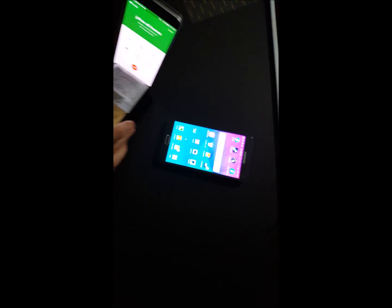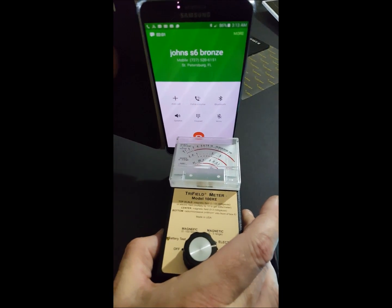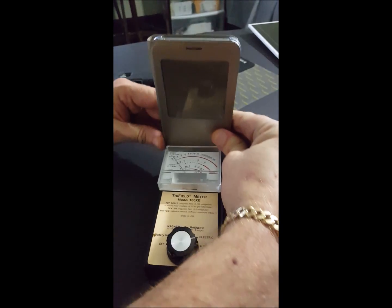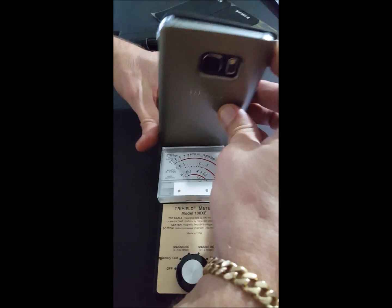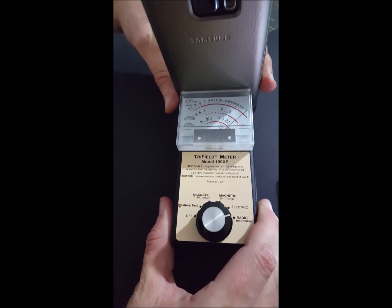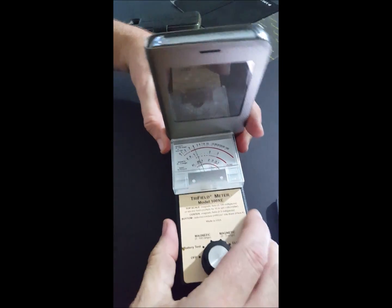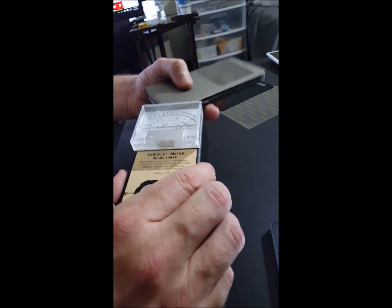We'll just wait for the call to connect. As you can see the difference — here's without the shielding, and then when we go ahead and close the shield, putting the shielding between us and the device, it mitigates radiation down to practically nothing. Now compared to the rear of the phone — the case you get from Samsung does nothing to block radiation.